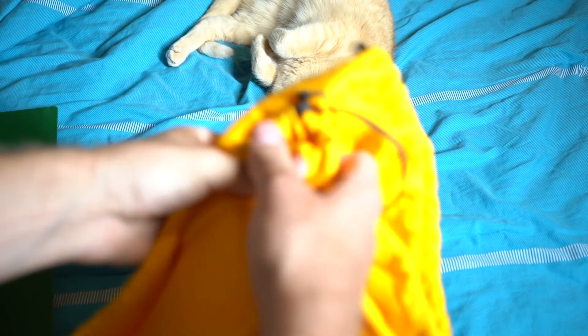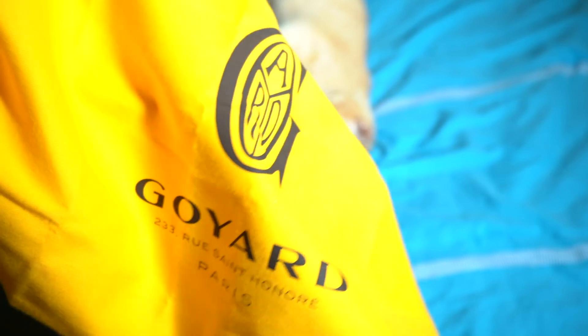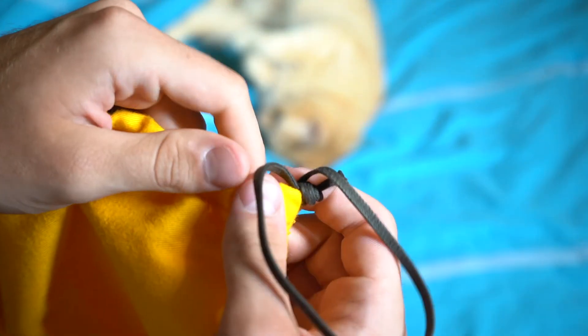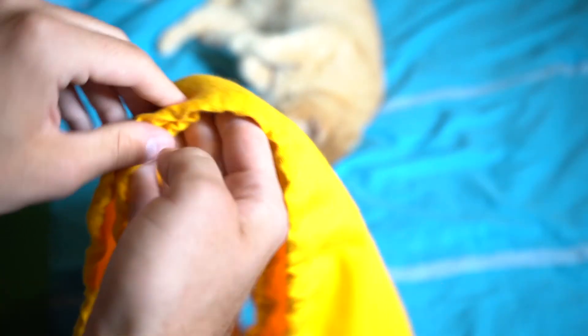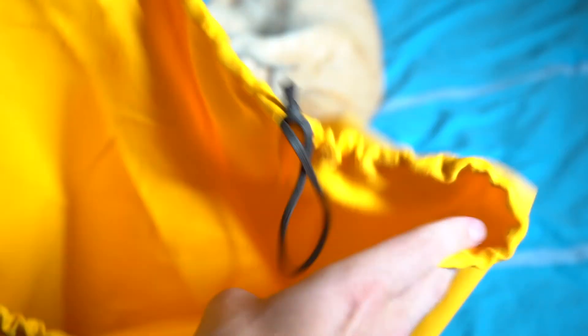The bag itself is going to come with this yellow dust bag that says Goyard and then the address Paris — pretty much the same thing that the green tote did but printed in black on a yellow dust bag. It also has black straps on either side; you pull them and it'll close up. This is where you'd store the bag when you're not using it for long periods of time, just so it's not getting dusty or exposed to the elements.